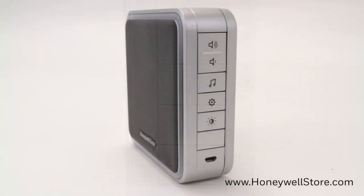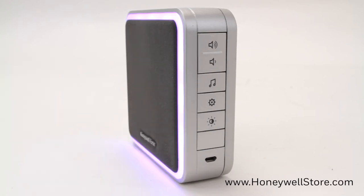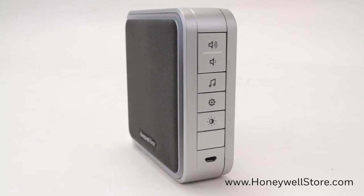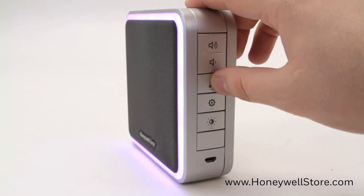If you'd like to change the chime of a specific push button, simply press the push button you'd like to change, and then within 12 seconds, press the music button on the side of the doorbell until you hear the chime you've just installed.